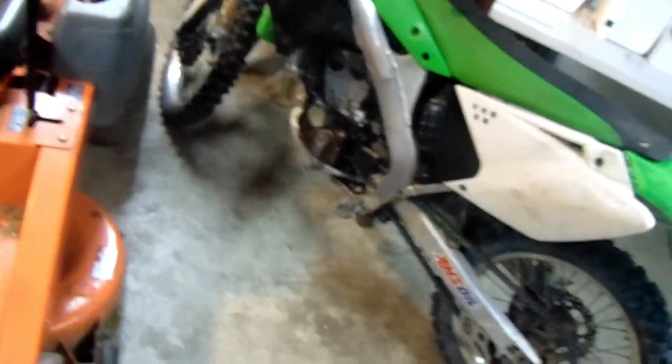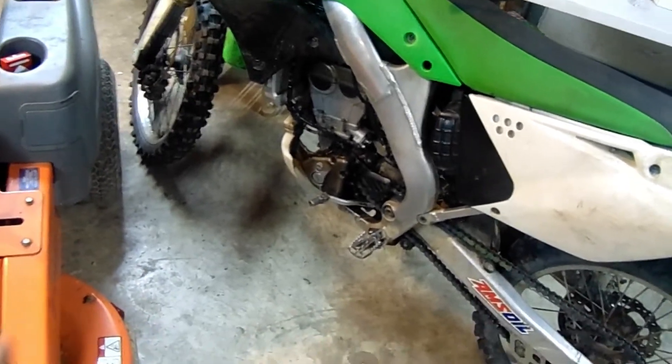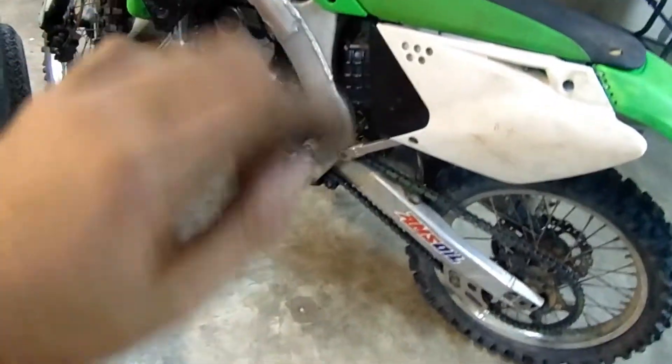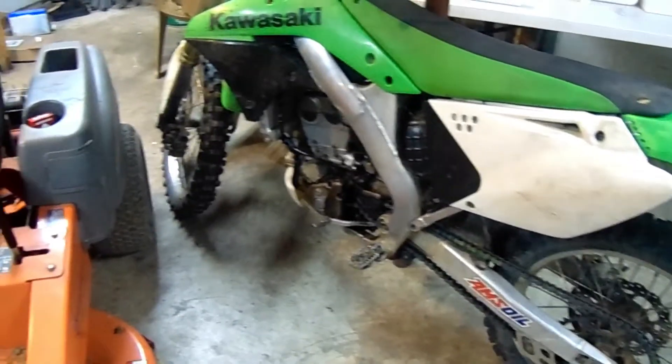Alright guys, I got the carburetor tuned just good enough so we can go out for a test drive. I have to change the oil real quick, because where I was cranking on the throttle and trying to give it gas to get it started up all those times where the carburetor was messed up...